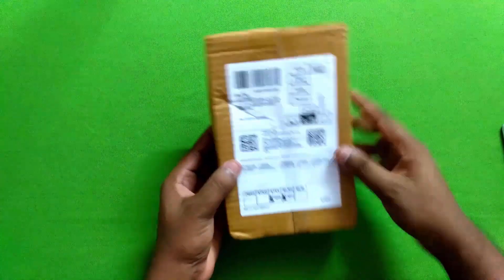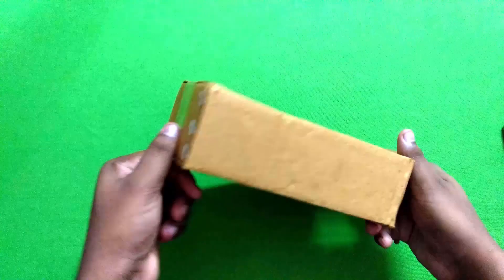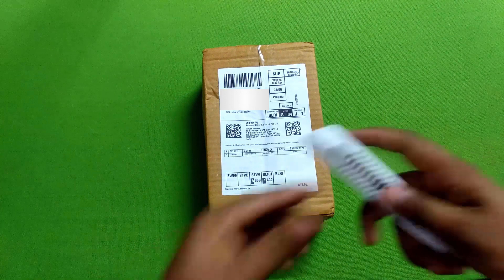This product is the same as we have added. I will add the return address. The return address is packed in the cotton box. This is the unboxing box.